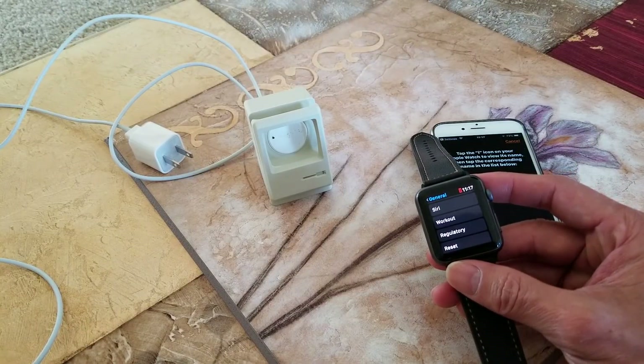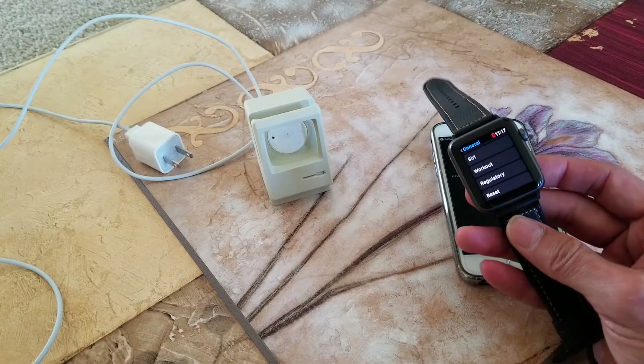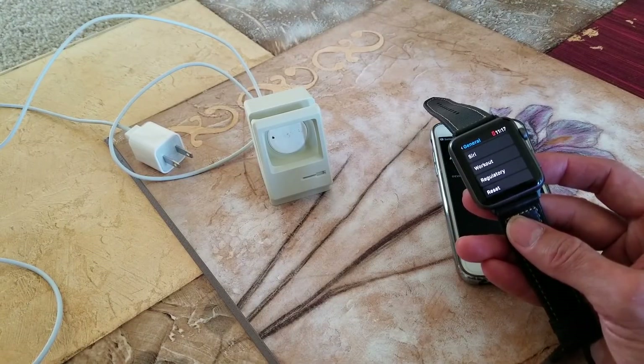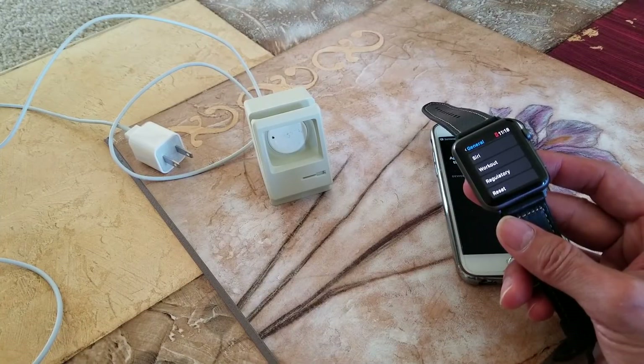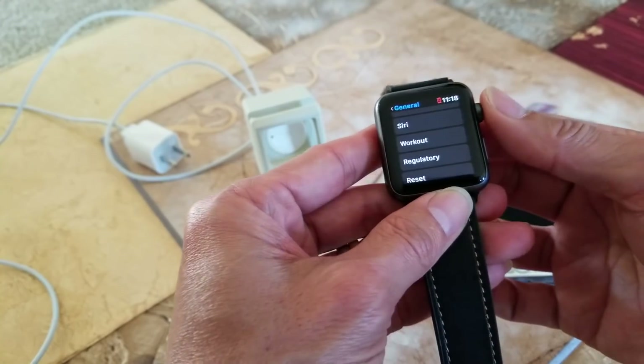If you cannot access your iPhone or your Apple Watch, or your Apple Watch is unpaired from the iPhone and you need to turn off activation lock — go to your computer, go to iCloud.com and sign in with your Apple ID. Go to Find My iPhone, select All Devices, and then click your Apple Watch. Click Erase Apple Watch, select Next until the device is erased, and then click the X next to your Apple Watch.